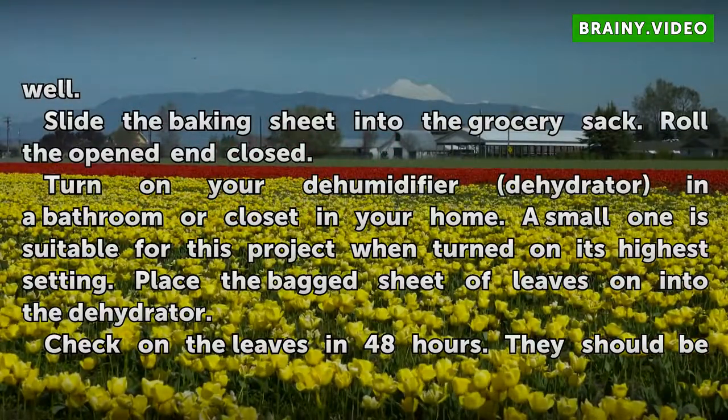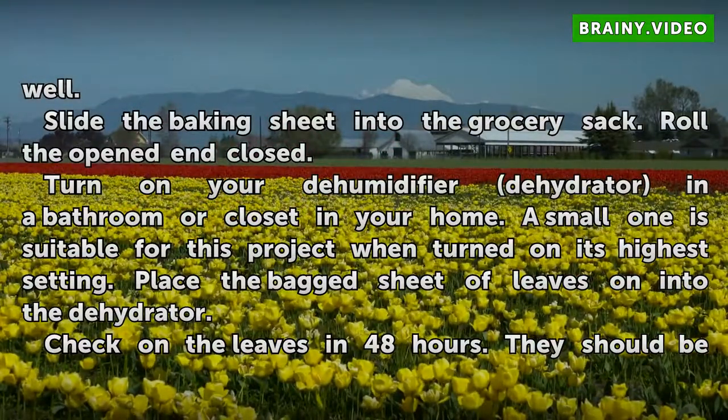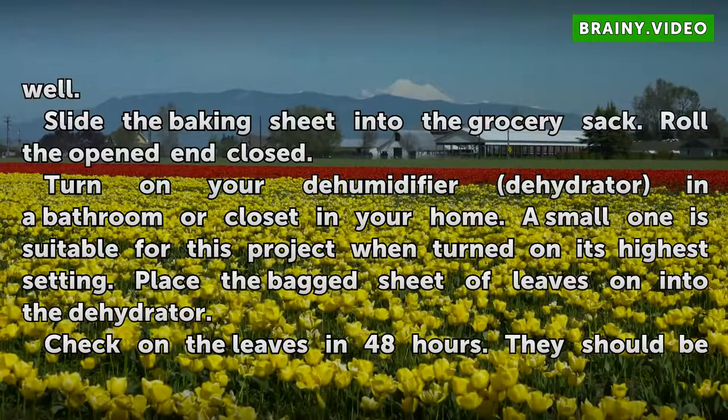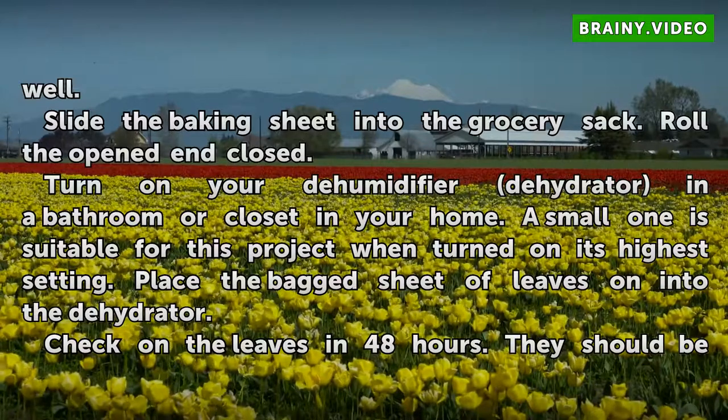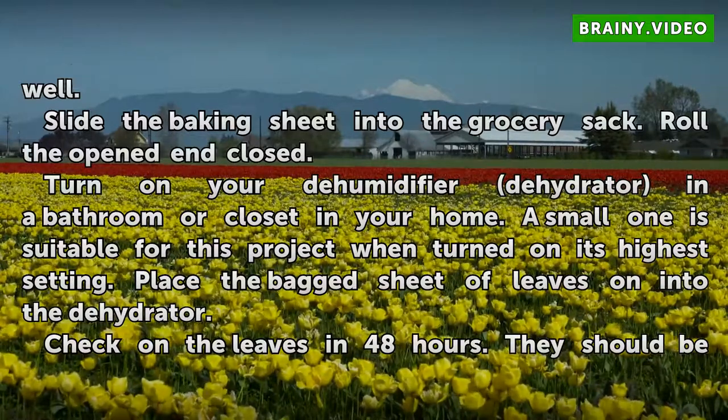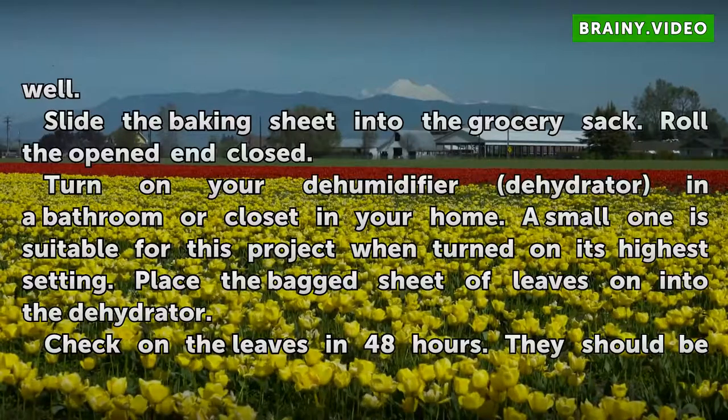Slide the baking sheet into the grocery sack and roll it closed. Turn on your dehumidifier or dehydrator in a bathroom or closet in your home. A small one is suitable for this project when turned on its highest setting. Place the bagged sheet of leaves into the dehydrator.